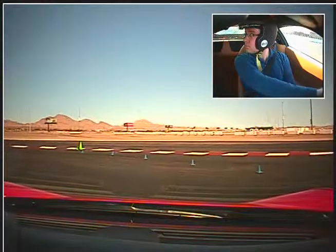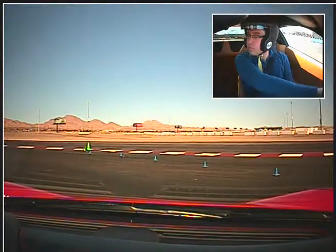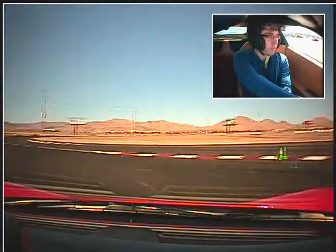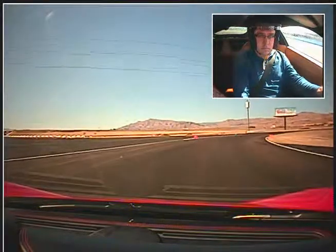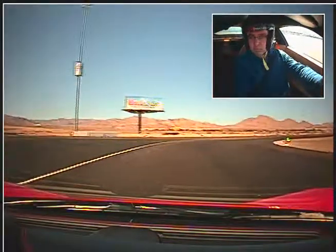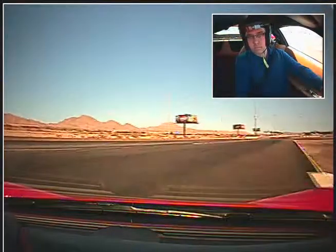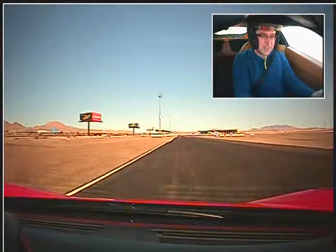I'll make sure we're clear before we get going. Alright, I got a little bit of traffic. Let's hang a left. Watch for the super. Up shift. Up shift.